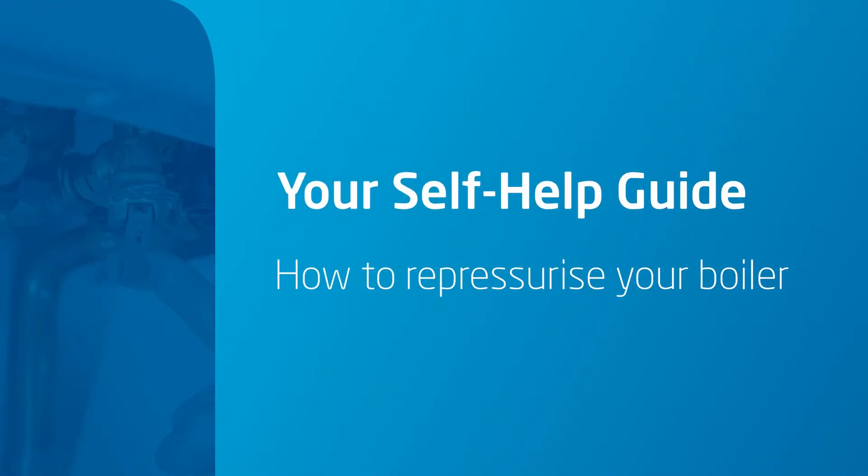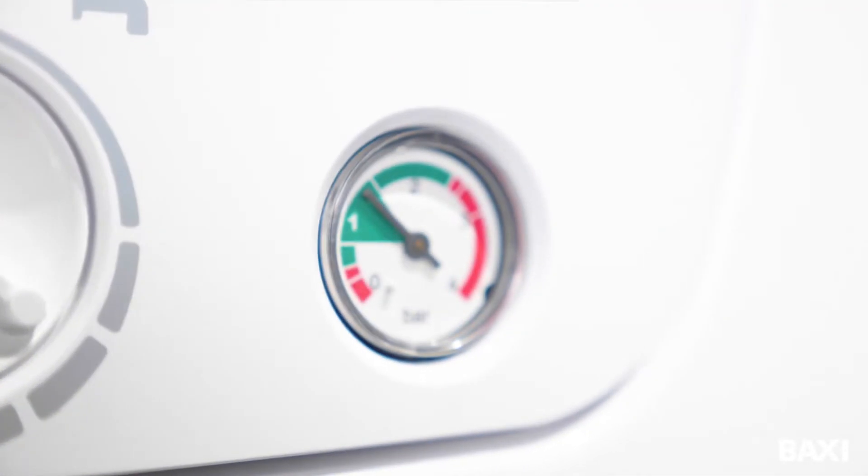All boilers need re-pressurizing occasionally. This is quite normal and the good news, it is a simple job that you can do yourself. Okay, let's get going.